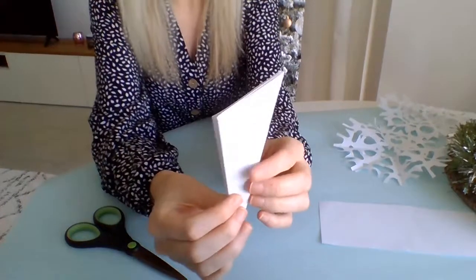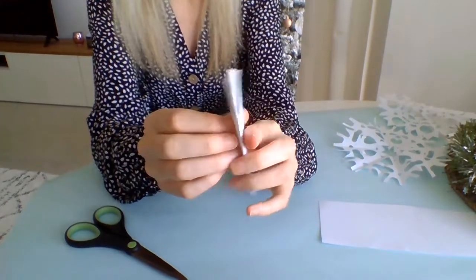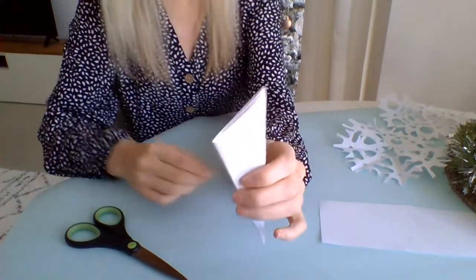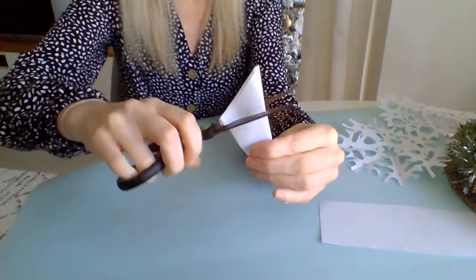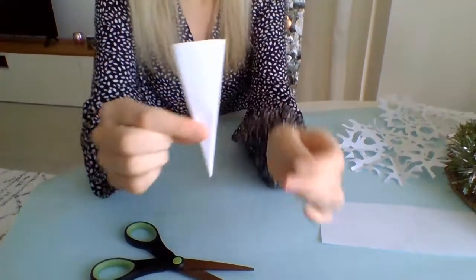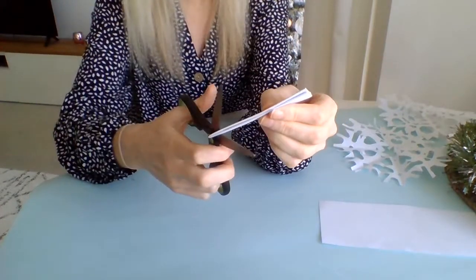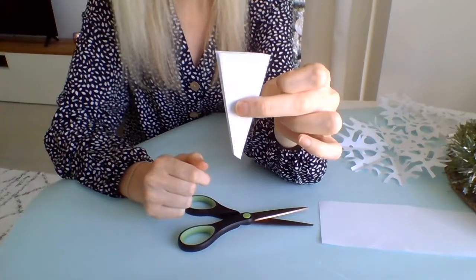Now you should have something that looks like this. The part that is spiky where you can see all the sides popping out — we don't need that part, so get your scissors and cut right across it and get rid of that end piece. Now you're left with something like an ice cream cone. The next thing we're going to do is cut a little shape off the pointy bit as well, so we've chopped at both ends now.